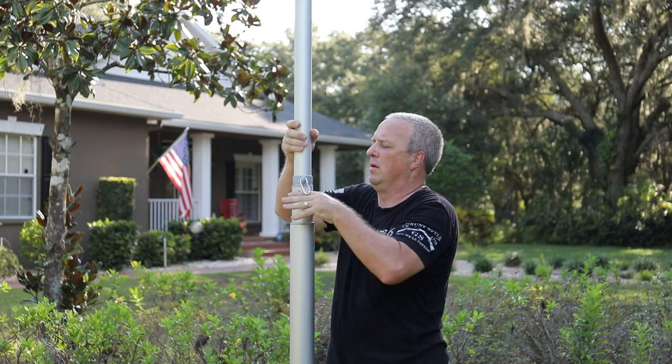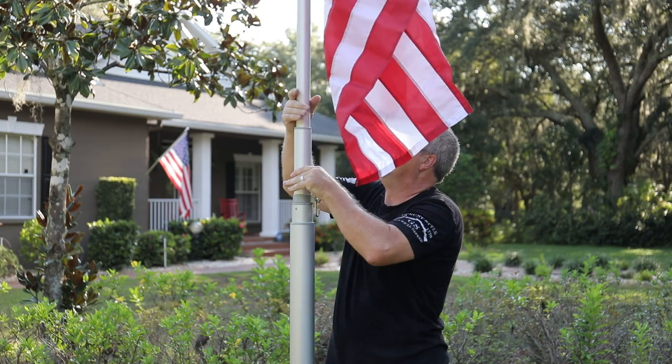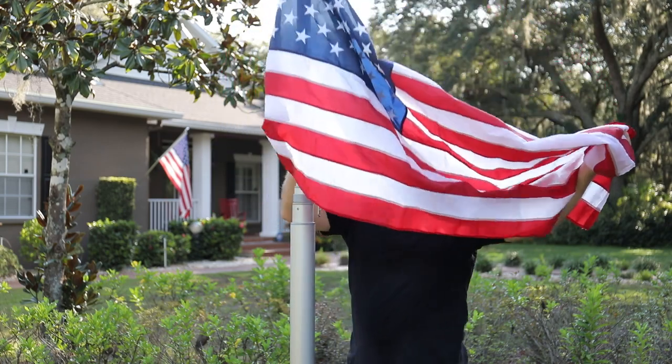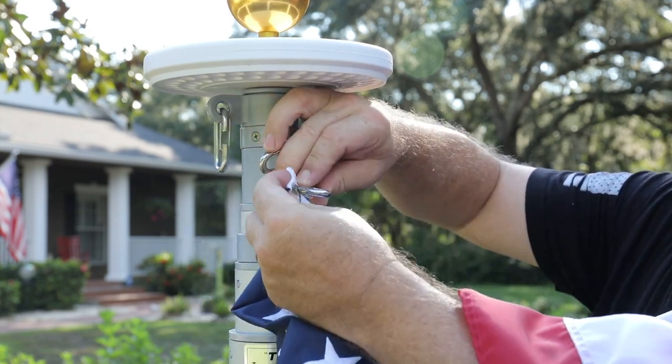Repeat the lowering process with each section. You may now remove and replace your flag as needed. In the event you are requested to fly your flag at half staff, remove your flag from the two top snap clips and reinstall your flag on the second set of snap clips just below the top two snap clips.